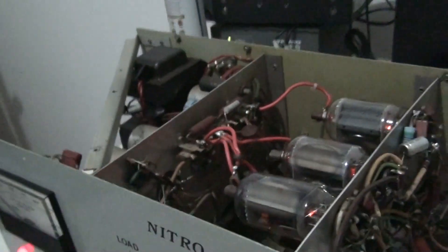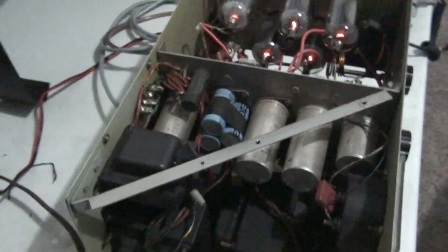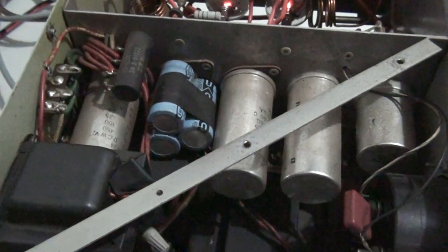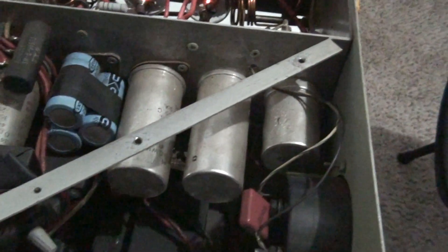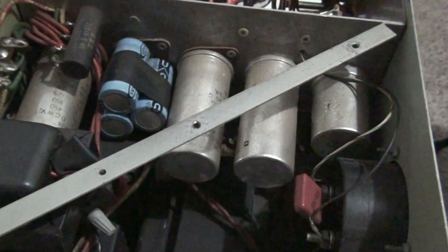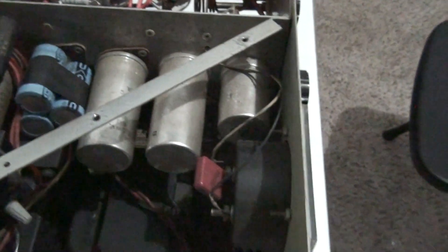Let's stand up here and take a look inside. This is the power supply side over here. You can see the capacitors - we've got three that have been put together to make up for one of the big ones that was replaced; I'm sure it went bad over time. Transformers are over here - one, two, three, four transformers in it.